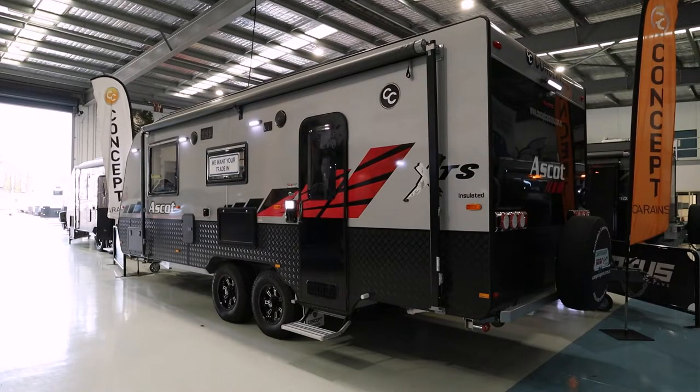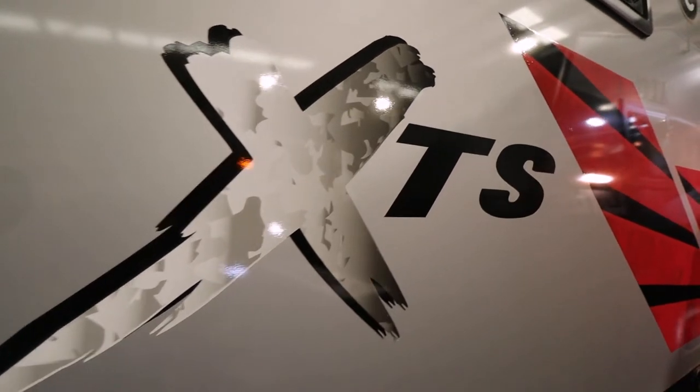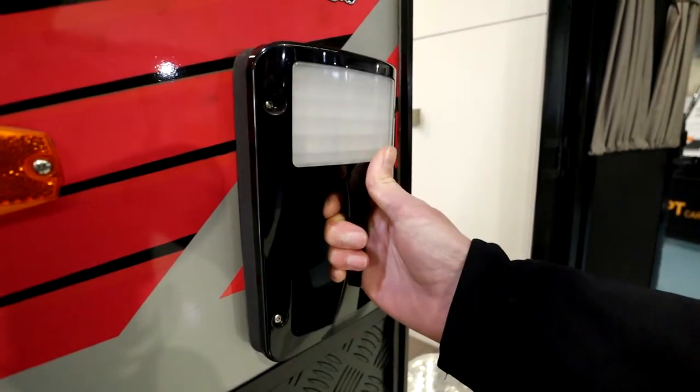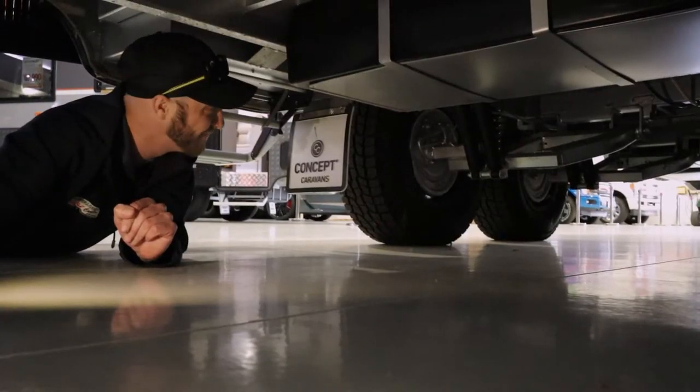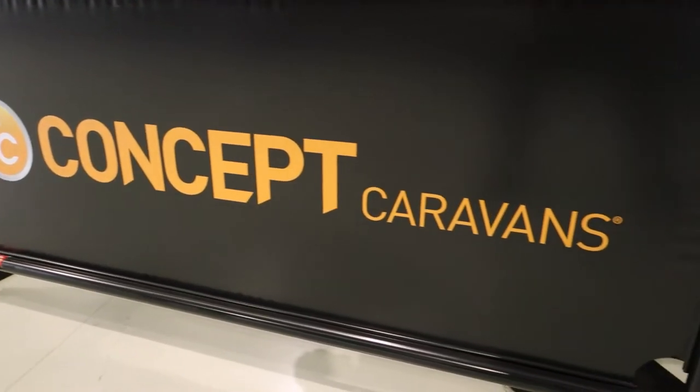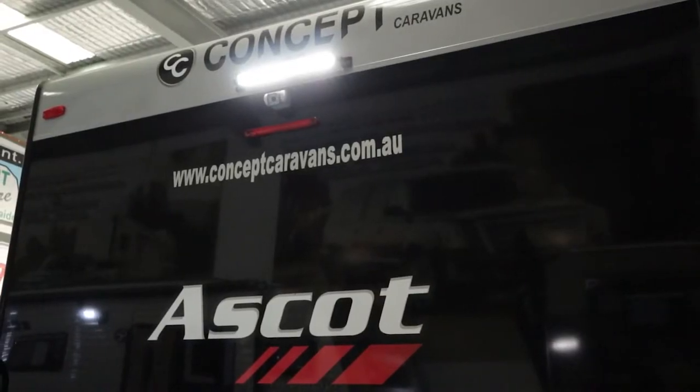This caravan also includes the XDS pack, which has the full silver composite cladding and a large toolbox on the front. It has a 3.5 Alco Enduro cross-country independent suspension with tandem shocks and 16-inch wheels, plus a dual battery system with two solar panels running those battery systems.